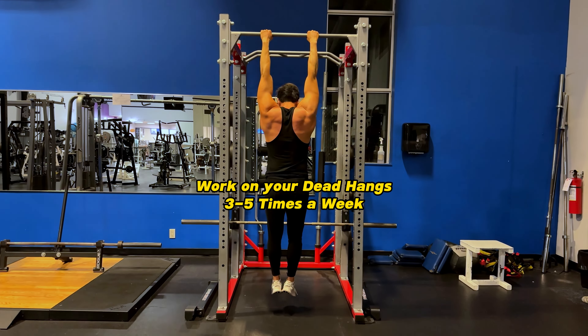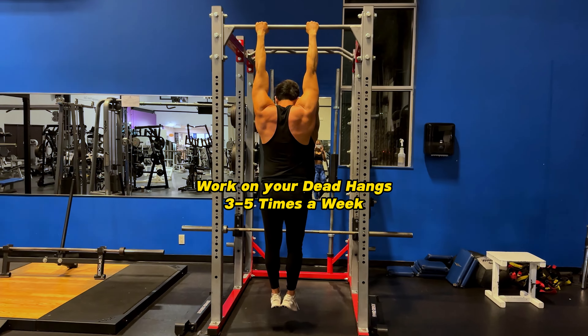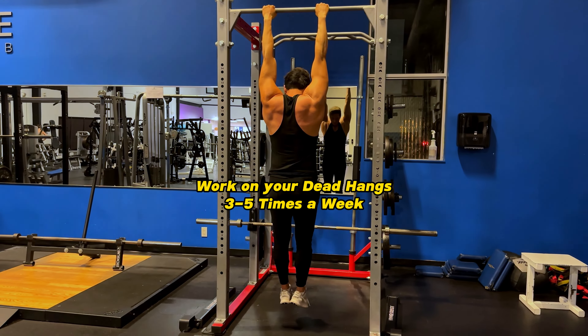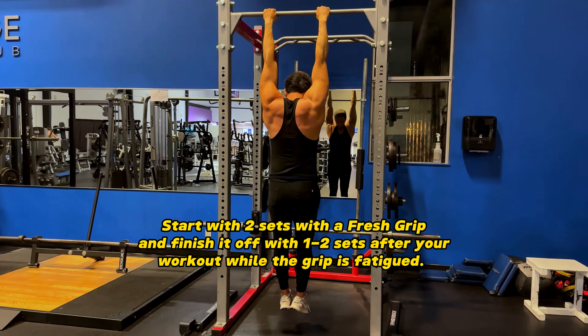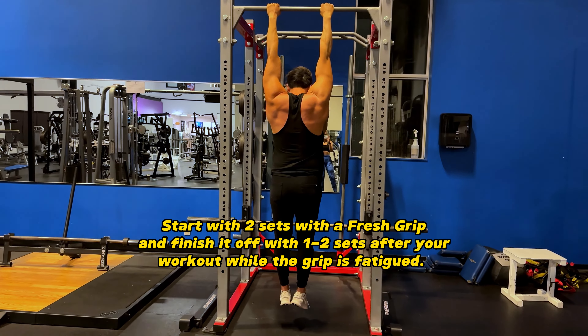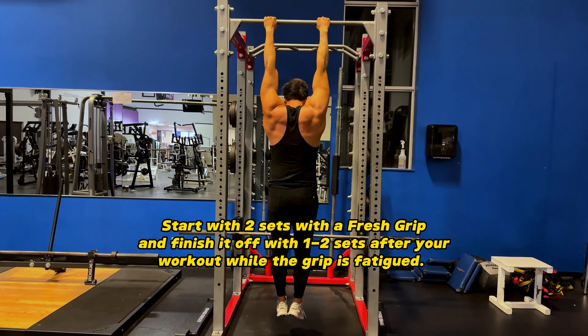When you're starting to do dead hangs, commit to three to five times a week. You could do them daily, but if you're new, you want to start building up your grip strength three to five times a week — like Monday, Wednesday, Friday. Start with two sets with a fresh grip at the beginning of your workout, and when you're done, at least two sets while your grip is fatigued. This is another form of progressive overload.